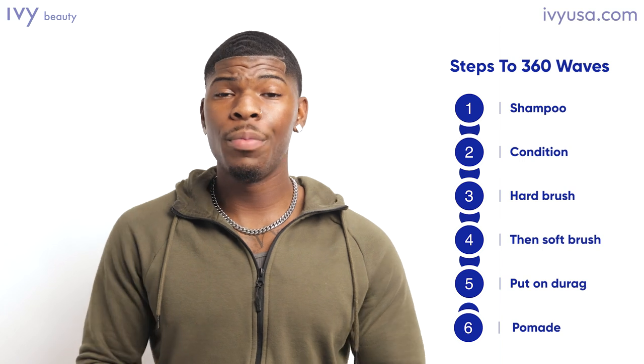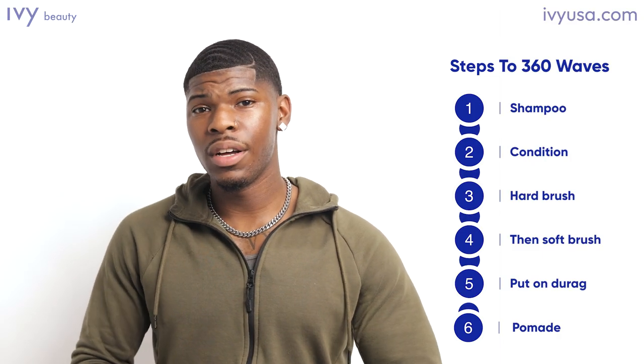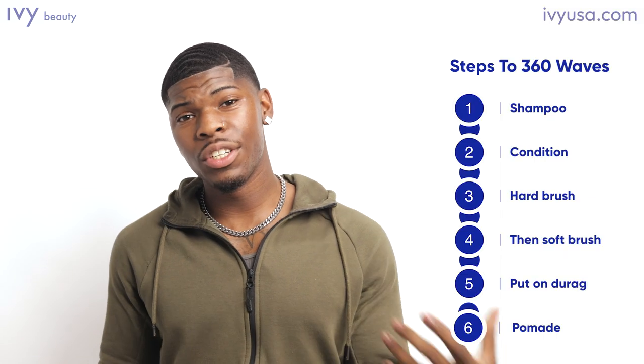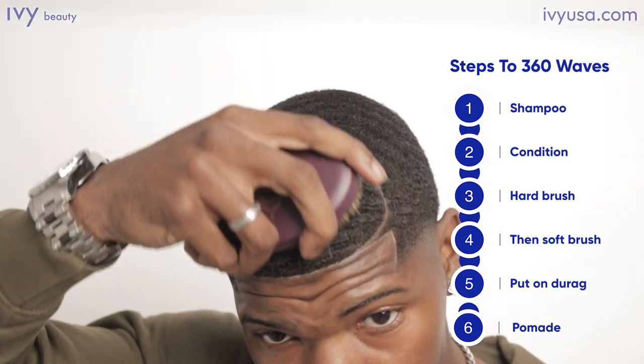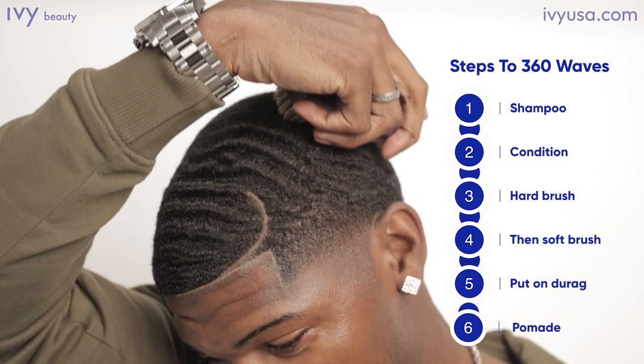But here's what I actually did. I went and got some water-based shampoo and conditioner. And every night before I went to sleep, I would wash my hair and use the conditioner and the shampoo. Then I would get a hard brush and a soft brush, start brushing my hair with the hard brush in order to spread out the waves, and use the soft brush in order to polish it.